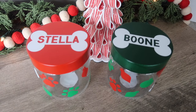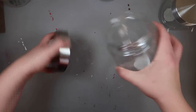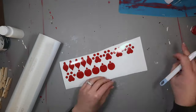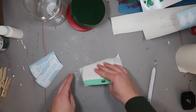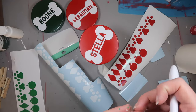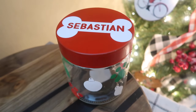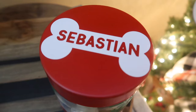We can't forget our four-legged friends, so here is a fun treat jar. I grabbed this jar at Dollar Tree and removed the lid and spray painted it so it looked a little more festive, but you could easily leave it silver if you want to skip this step. Then I cut out a variety of shapes with my vinyl cutter as well as names cut out in little bones and put them on the lids. All you need to do then is add either some treats or some toys inside. Tie a ribbon, no wrap needed, and it's super thoughtful to think about the four-legged member of the family.